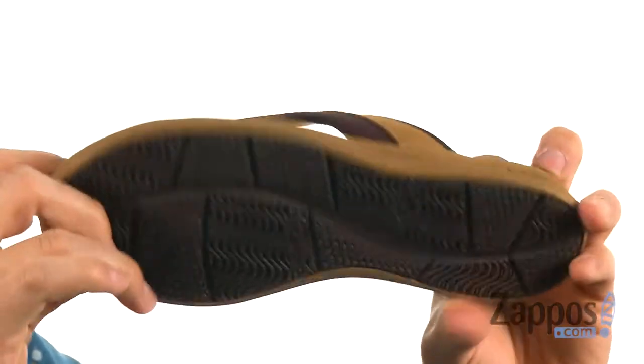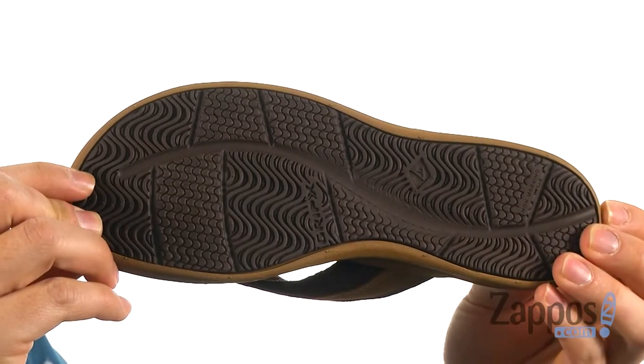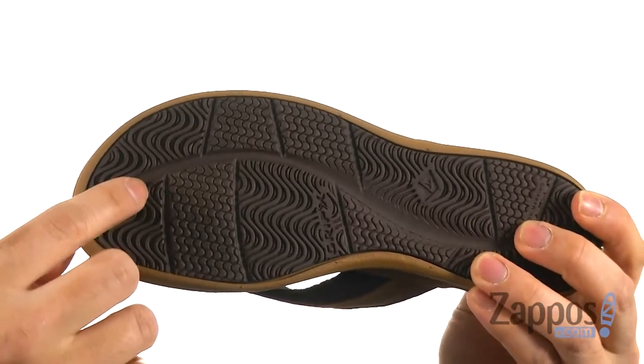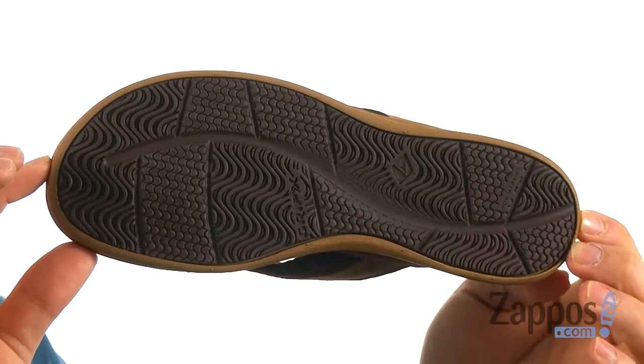This all sits on top of a super lightweight and flexible outsole. It has plenty of traction, and is also siped, so you get enhanced traction through that as well. So get a pair today — they're from Sperry Kids.